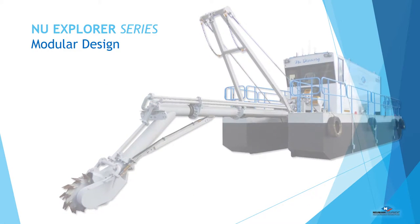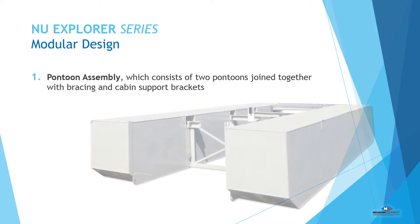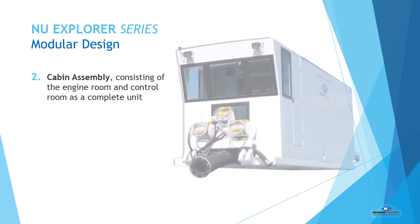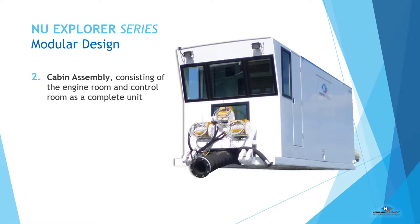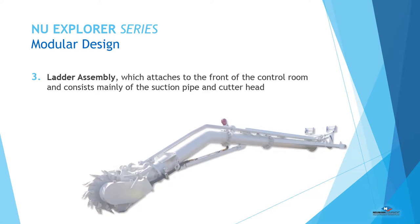The modular design breaks down into three major components: the pontoon, the cabin, and the ladder. The pontoon assembly is quick and easy to assemble. The cabin assembly is designed to house all the major working components to reduce assembly time. The ladder assembly is a unique design incorporating the suction pipe and the structural assembly to reduce weight.